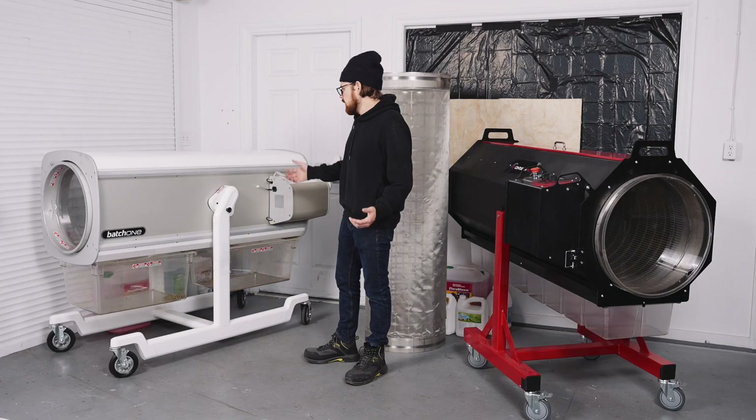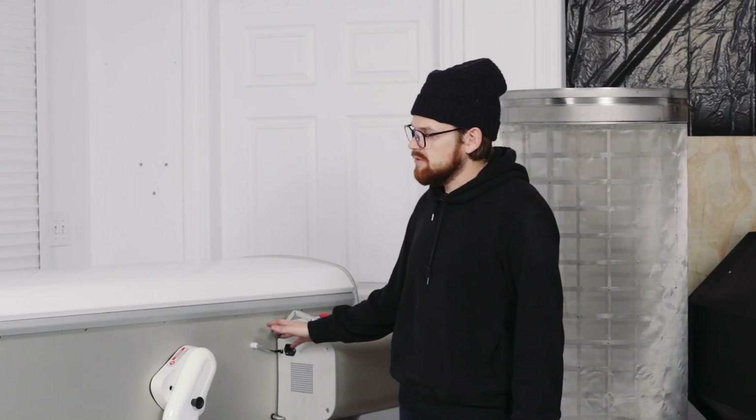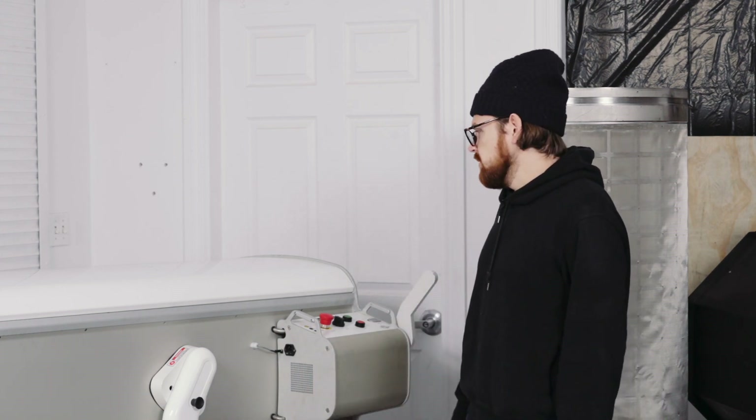I do have to give the Batch 1 some props — it is a very clean, cool-looking machine. It has LED strip lighting on the inside so you can see your trim a lot better. It's just a pity about the lack of a speed controller.